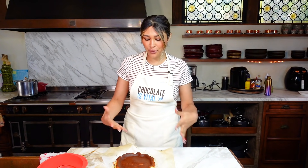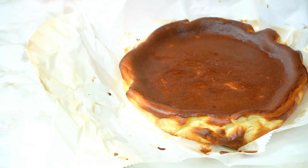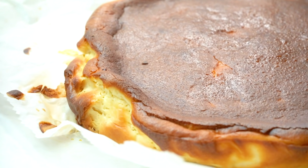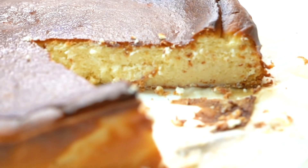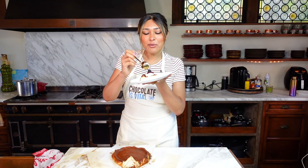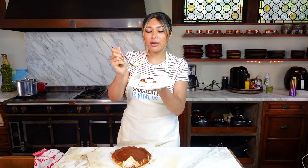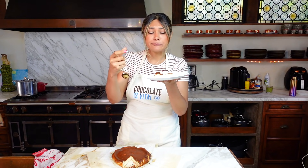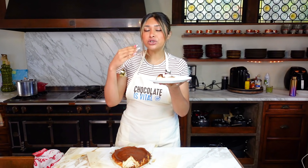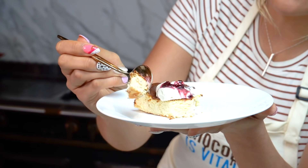We're going to set this up, take our little photo, and then come in for the taste test. So now for my favorite part of this entire video, let's go in for the taste test. I'm going to get a little bit of everything — we have whip, we have a fresh blackberry, our blackberry compote, and our cheesecake. This is so bomb. It is nice and creamy. It has no crust, so you're also going to have a much lower carb cheesecake, but it is creamy and it tastes just like cheesecake.